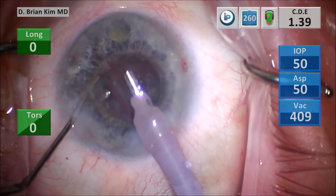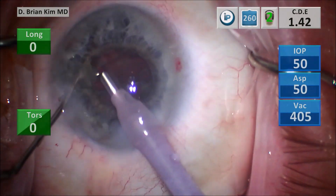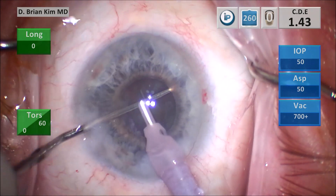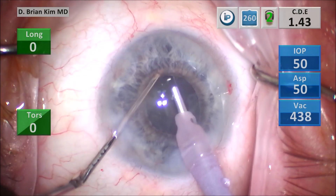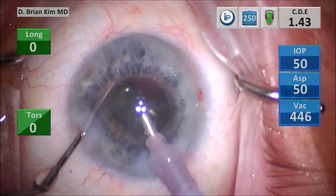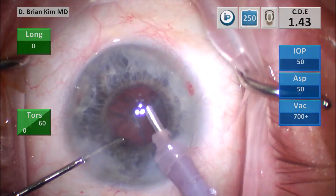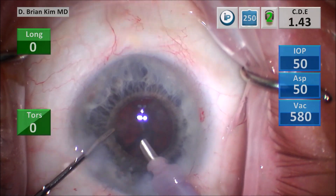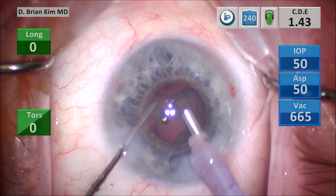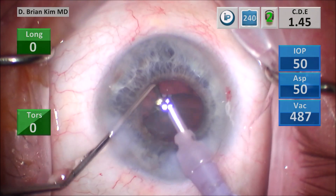This is a fairly soft lens. I'm trying to encourage the epinucleus to come forward. I placed the chopper around the epinucleus, pulled it centrally, and it was able to prolapse upward. Grabbing the anterior edge of the epinucleus, pulling it up. Notice as I go after the epinucleus on the left side, I use the chopper to pull back on the iris edge so that I don't grab the iris accidentally. I'm teasing the sub-incisional epinucleus from the posterior aspect, lifting it up, and it came out nicely.